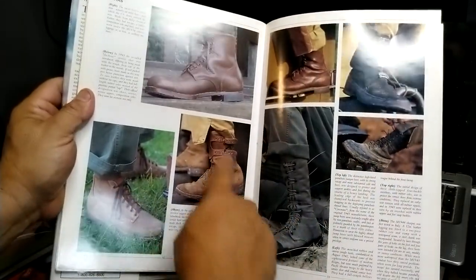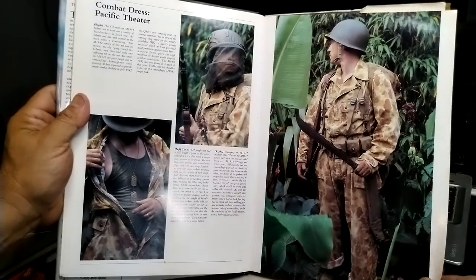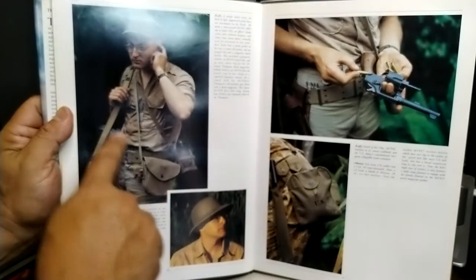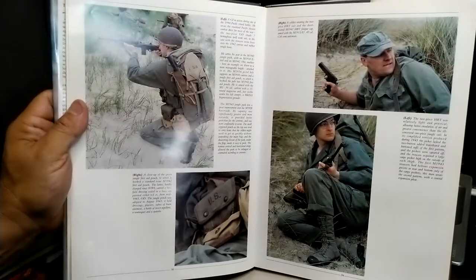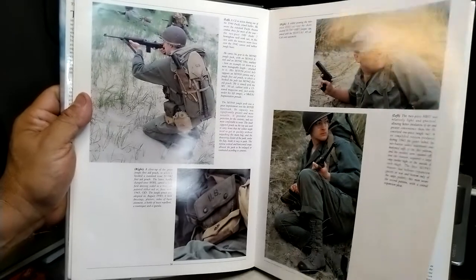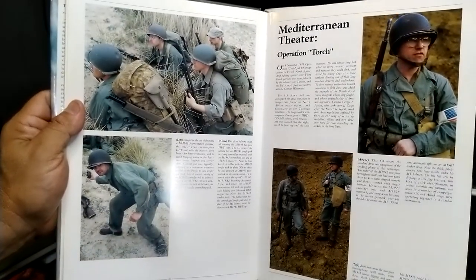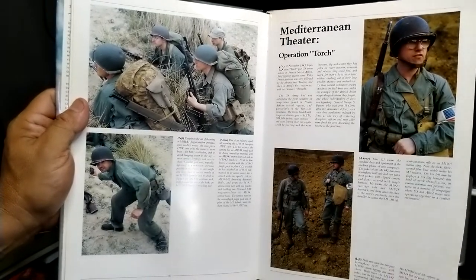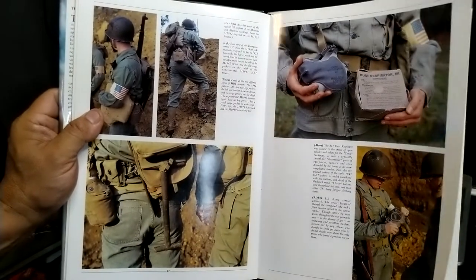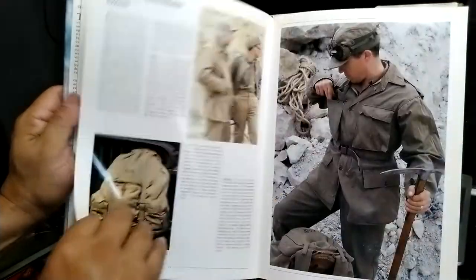The book also shows the different boots that are out there. Combat in the Pacific is covered as well. There are pictures of what I call HBTs — the herringbone pattern — worn during Operation Torch when they landed in French North Africa. It talks about the equipment they used there, including some of the mountain troops as well. A book like this is a really neat help if you're hunting for stuff on eBay and know what you're looking for.